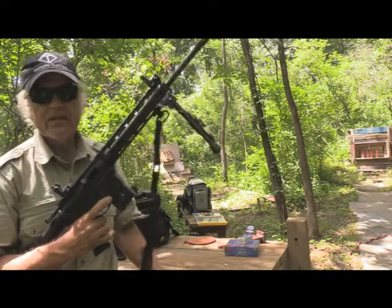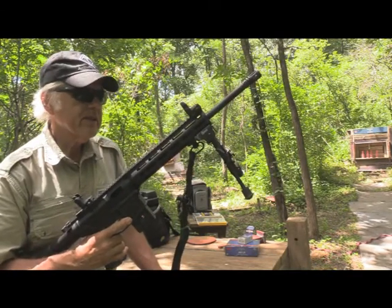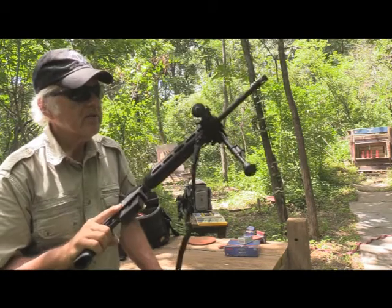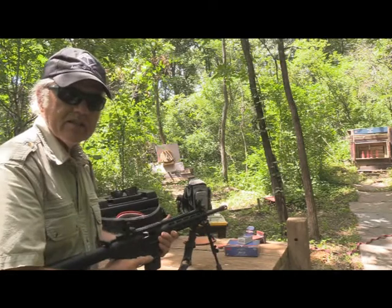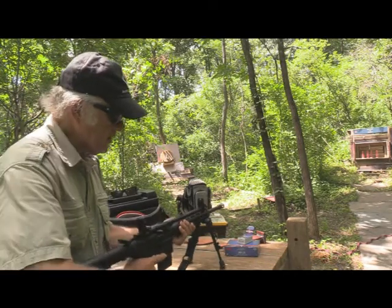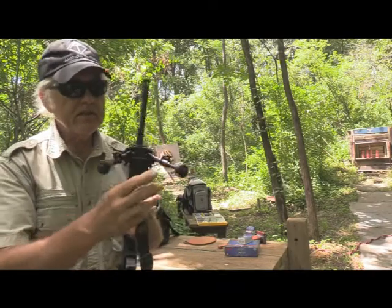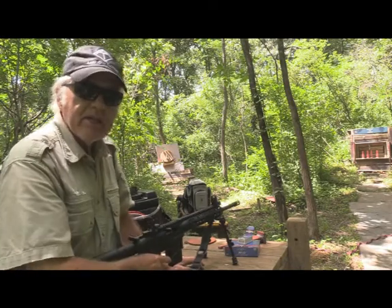It might work on higher-powered stuff like .223, .556, something like that. I like it on the Smith & Wesson 22 — it really does seem nice. When I had it down like this, going from target to target, I didn't pick it up — I just moved it like this, and it moved really easy. Some bipods I've found don't move easily and stick a little bit, but this one didn't do bad.